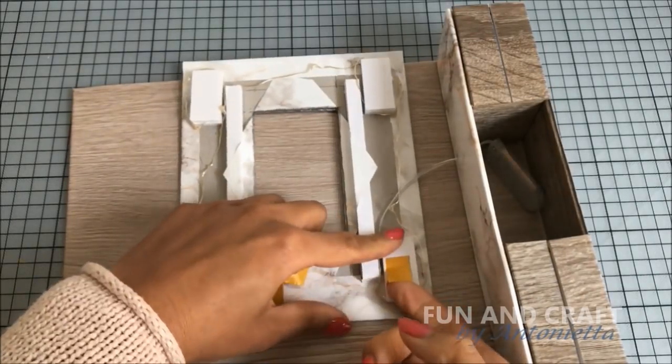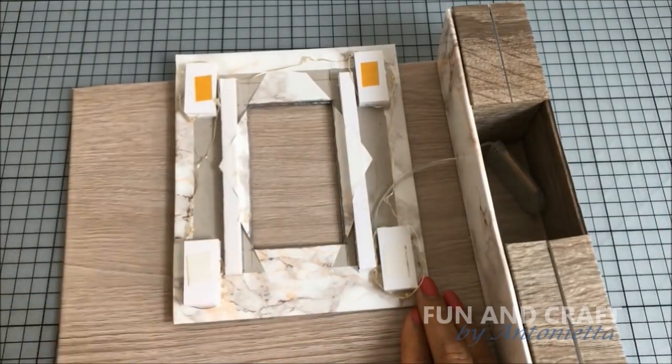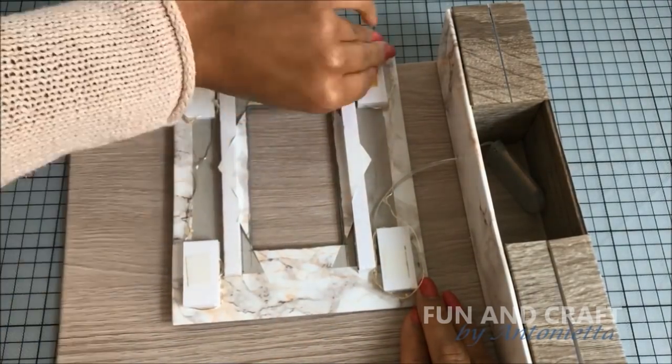Since I want to be able to remove or replace the fairy lights without damaging the TV unit, I'm going to use double-sided tape to attach the wall that is holding the TV to the large wall in the back.